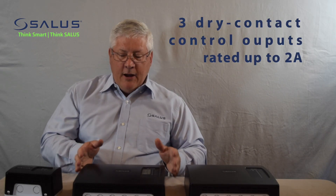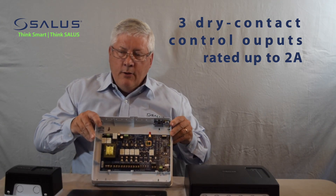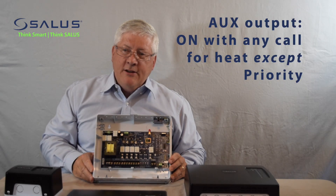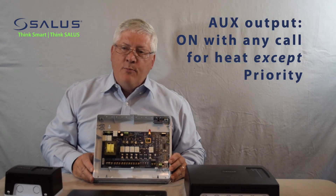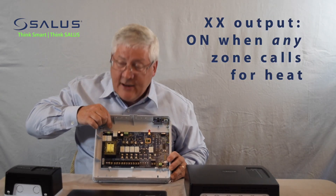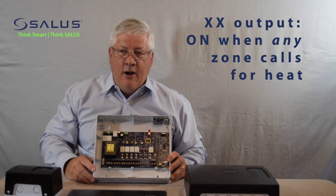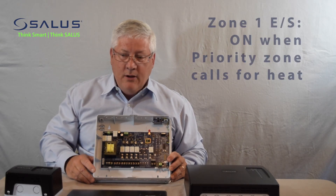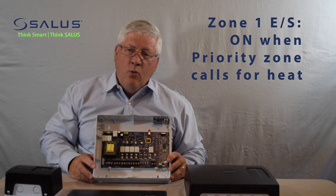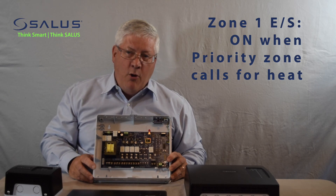All of our relay panels have three different outputs, up here at the top. We have the auxiliary output that is on when any zone other than the priority zone is calling for heat. We have the XX output, which is energized anytime that there is a call for heat for any zone. And we have the zone 1 E/S output, which will turn on whenever there is a priority call for heat.